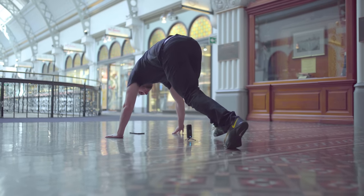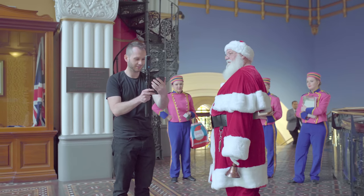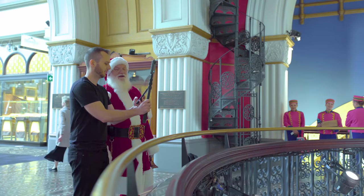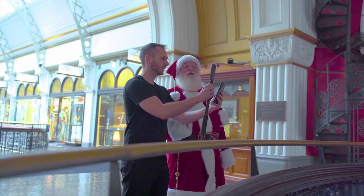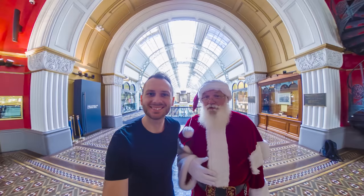As I was taking my 360 shots at the top of the Queen Victoria Building, who approaches me but Santa Claus himself — straight out of nowhere. He was probably just paid to walk around saying ho ho, so I took a 360 photo in Pure Shot mode with Santa. It's always funny talking to people about 360 cameras for the first time — they don't really get it until you take the photo and show them the result. Santa thought the camera was going to rotate somehow, but after I showed him the result, his mind was blown.